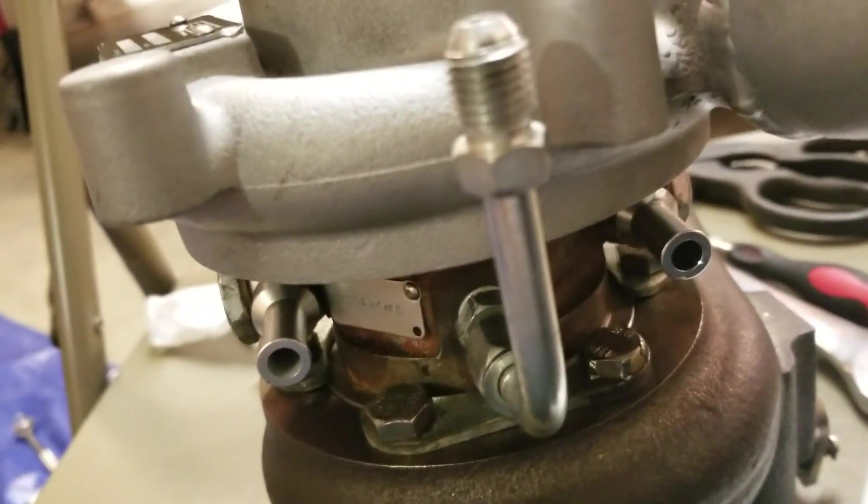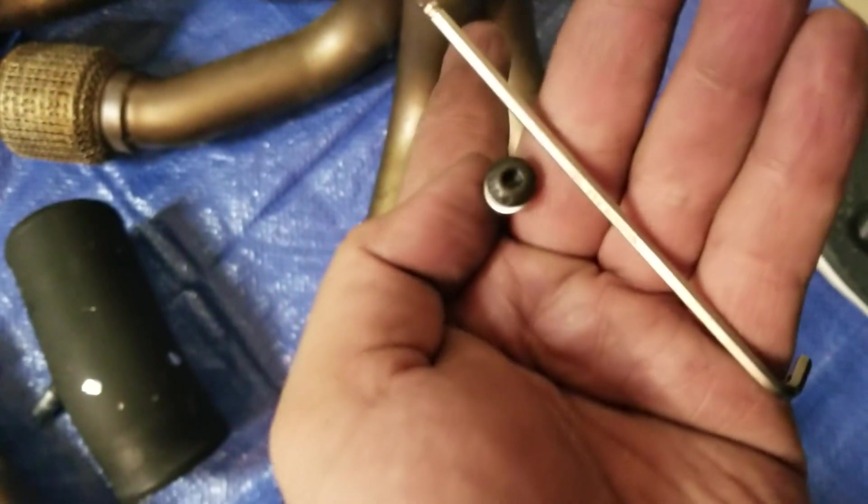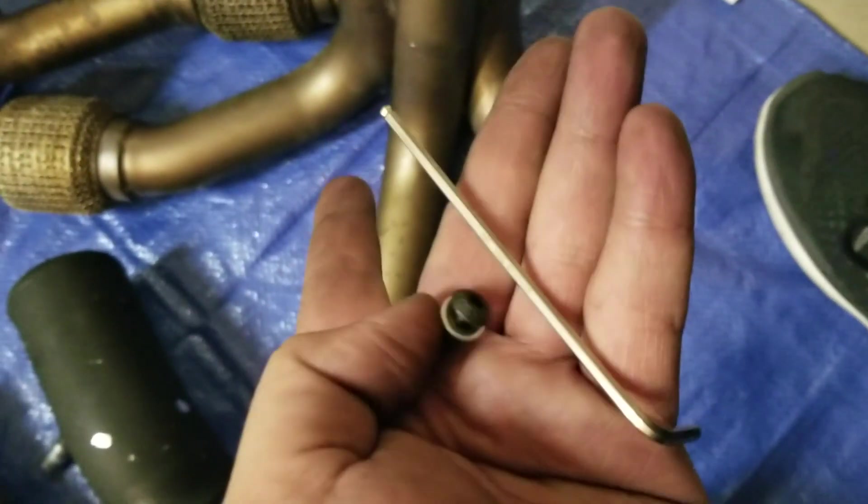The next thing I'm going to do is finally put on the turbo manifold. First things first is to install the heat shield for the turbo manifold - that'll help protect the oil line from heating up. It's a hex key mount, just like this, with a washer. Don't forget the washer.